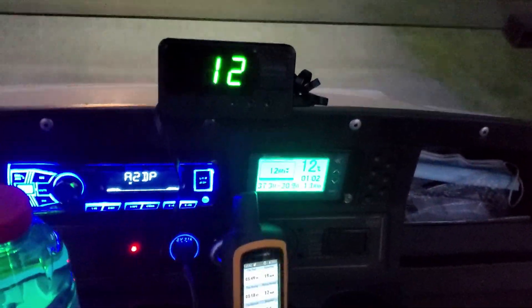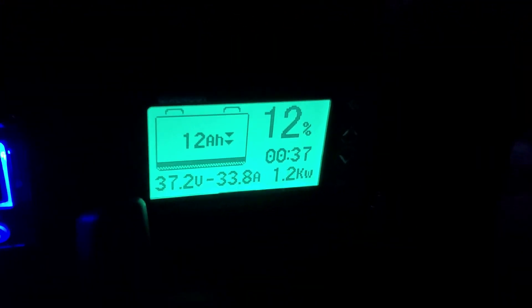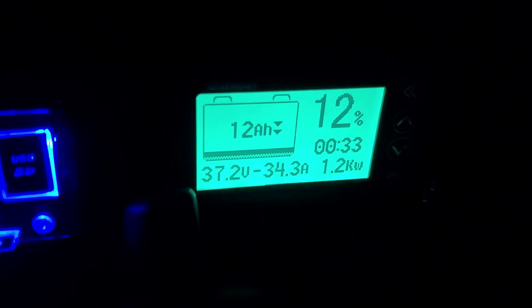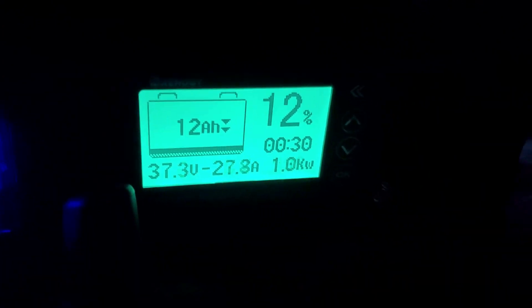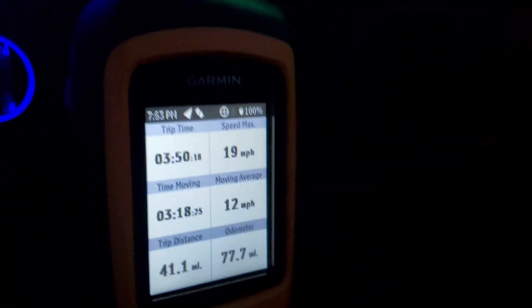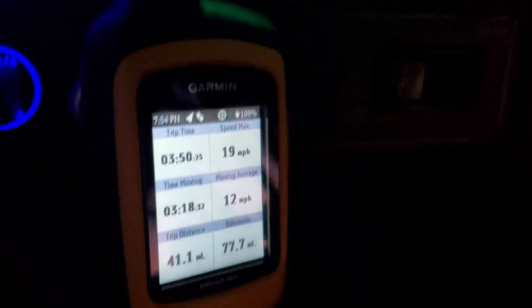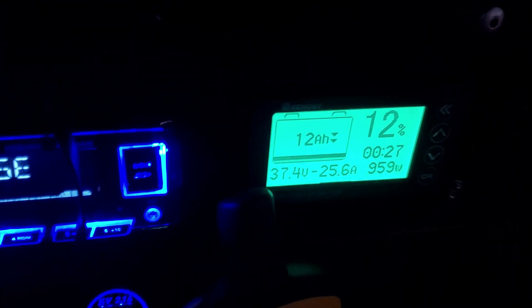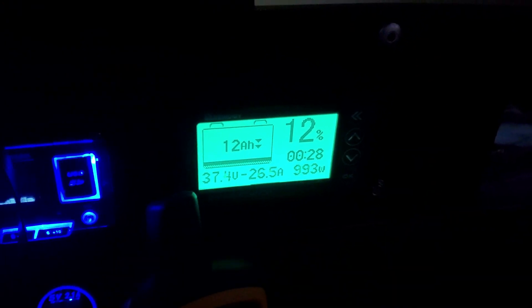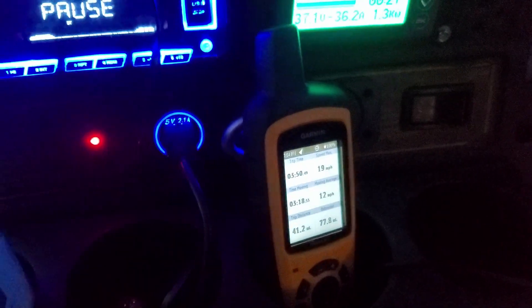We're really getting down towards the end now — 12 percent remaining, 12 amp hours. Voltage under load is dropping to 37.2 but still holding strong. The distance traveled so far is over 41 miles. I'm going to head home and be back by 10 percent, then do some laps in the cul-de-sac to see how the battery pack behaves at 10 percent or less. 41.2 miles — pretty darn good.